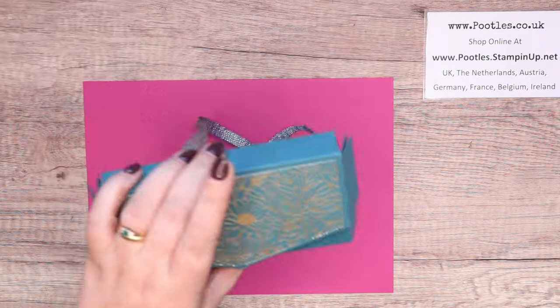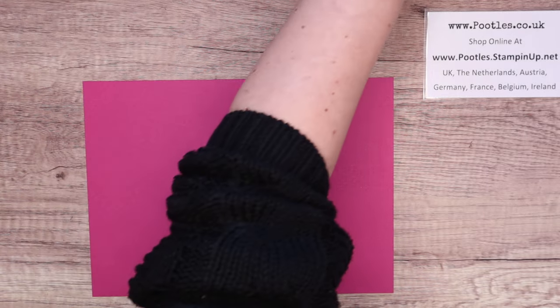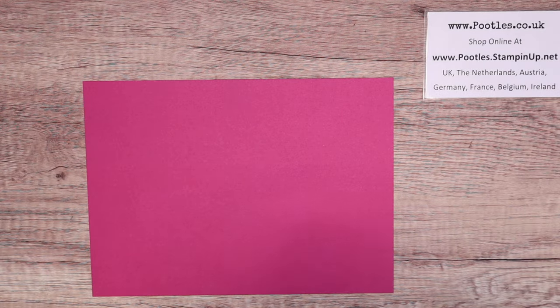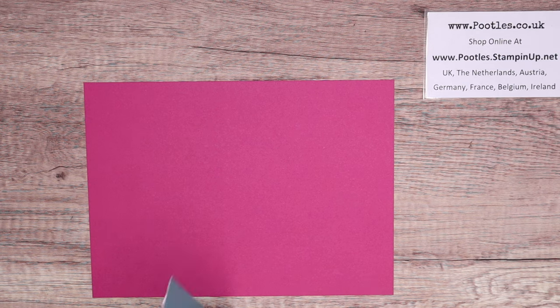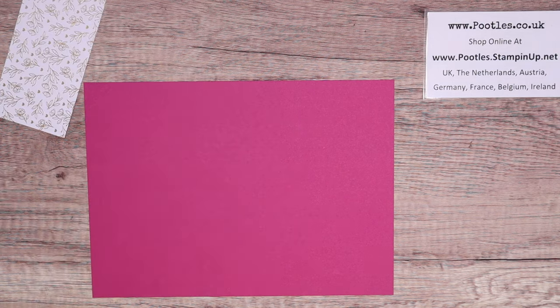This one was pretty peacock because I used the paper called Forever Love. I'm using a different paper — this is the Sale-a-bration paper called Most Adored. So this is the free Sale-a-bration paper, so grab it while you can. It's on until the 29th of February.